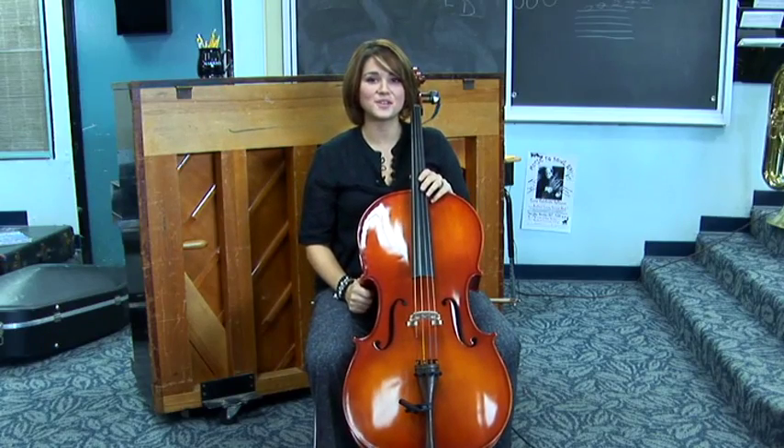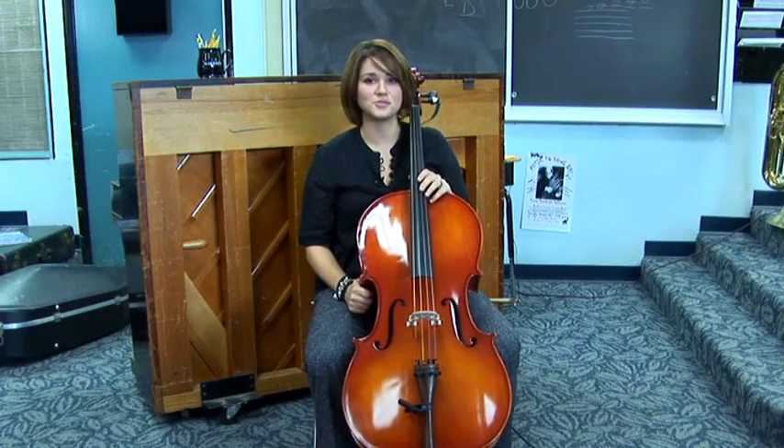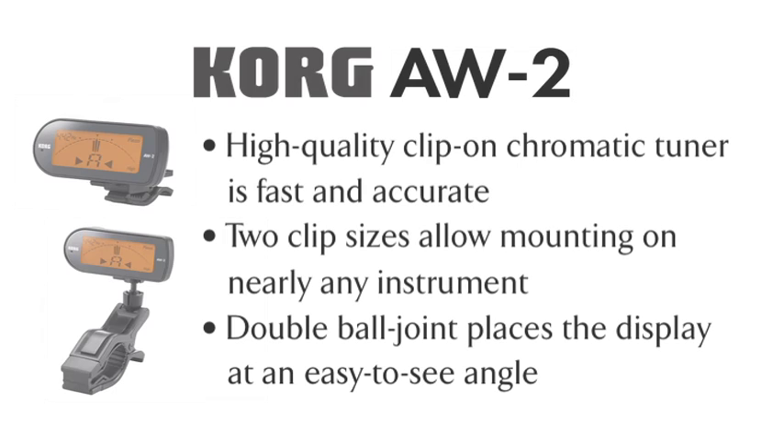And that's tuning the cello with the Korg AW2 electronic tuner. Thank you.